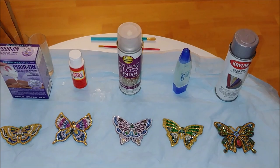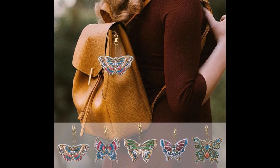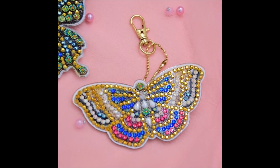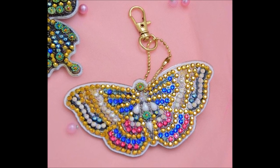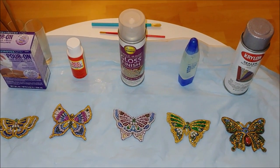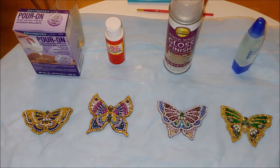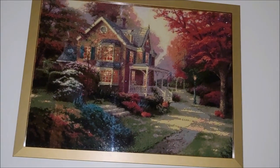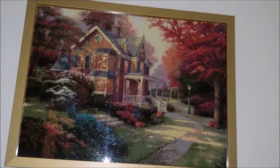Whether they are used as first charms, keychains, or even Christmas tree ornaments, they will be exposed to the environment that would most likely damage their appearance — unlike a standard diamond painting picture that gets framed behind glass and hangs on the wall.